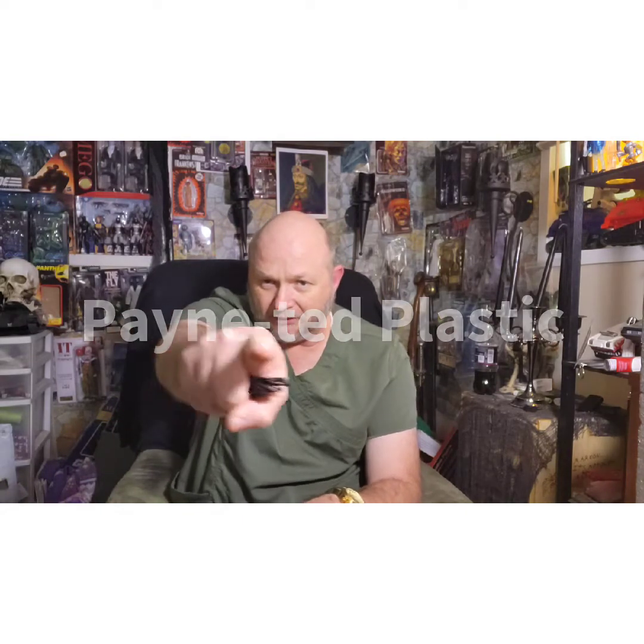A while back I had commissioned Painted Plastic. Check out his YouTube channel — I'll write down the name on screen somewhere so you could type that in. I'm not real good at setting up links, so I do apologize for that.